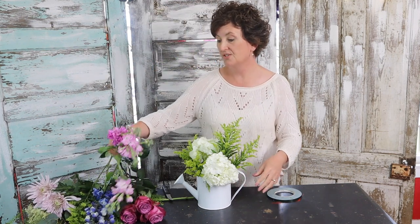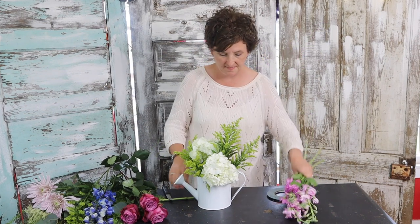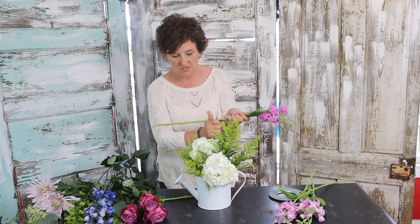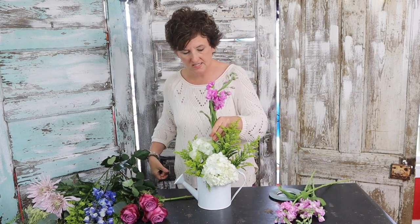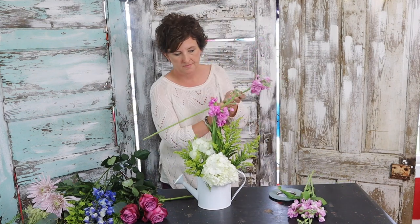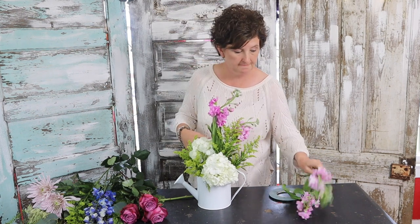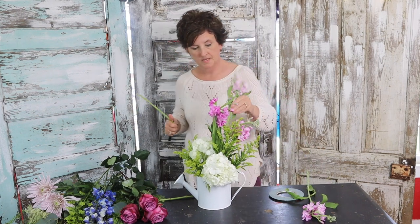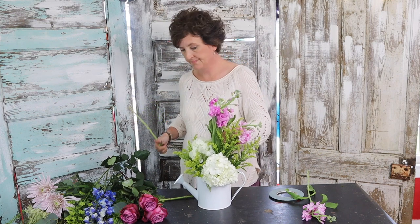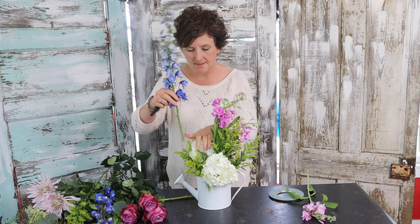Next, I'm going to come in with some lavender stock. I just think this looks like a lady — just like a sweet little lady. I'm going to use some lavender stock tucked up here for some height. It smells so pretty. I'll use three pieces. I also have this beautiful blue delphinium — this color just makes me happy.